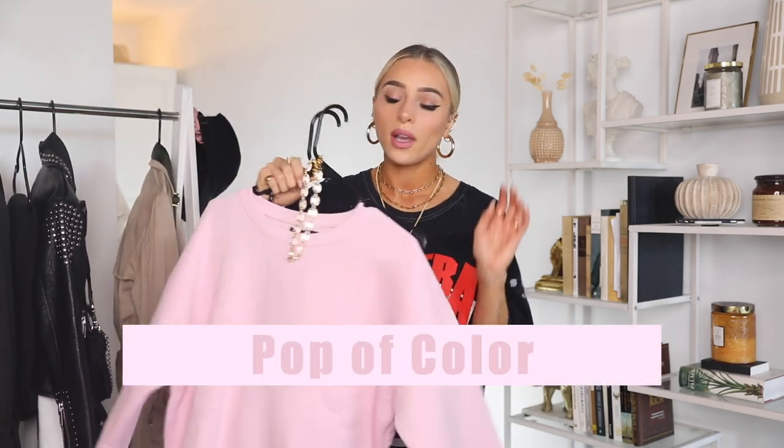The next styling is going to be a fun pop of color. This is similar to the monochromatic look, but I wanted to point out that something fun to do with sweats is add in a bright, fun, flirty color. Here I just have a baby pink set, but I also love a lavender set, a yellow set, blue, green — pretty much everything. You can also mix and match the shades, like a lighter pink bottom and a darker pink top, or even mix a blue top with a pink bottom — just fun and colorful.